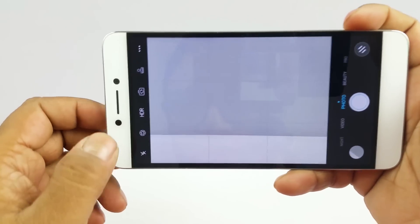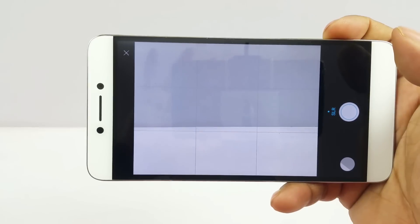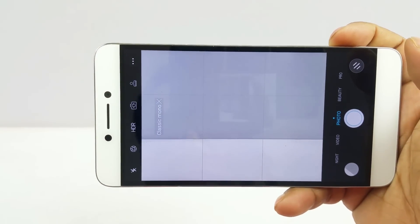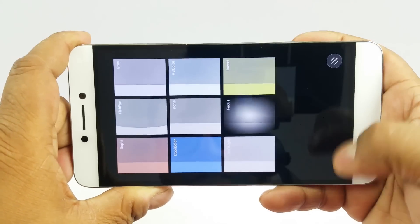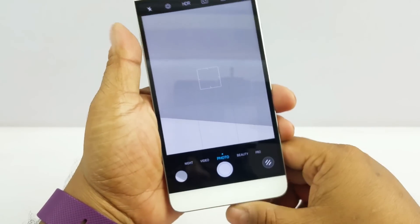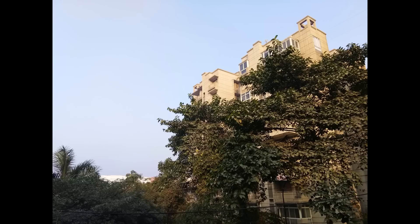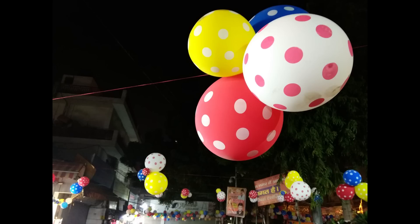An interesting feature is Coolpad's SLR mode, which gives you a DSLR-like depth-of-field experience. This is where the dual lens setup comes in — one lens acts as a depth sensor and tries to put the background out of focus, giving you a nice bokeh effect. At this price point you'd be hard pressed to find a dual lens setup in another phone. You might think they compromised quality to include dual lenses, but no — the dual lens setup blurs the background very nicely.